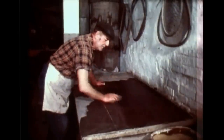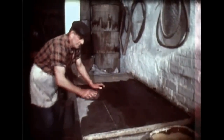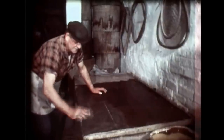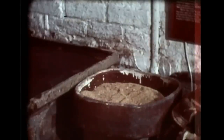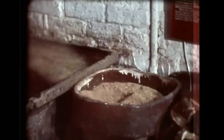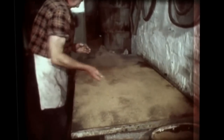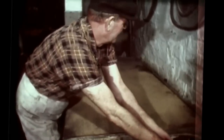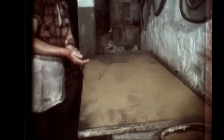Bottle ovens and saggers are almost things of the past. There aren't many places using them today in the Potteries. I'm Ralph Wealdon and I'm one of the four last saggar-makers. The saggers are to protect the ware in the bottle ovens during the firing. They say the proper name is a safeguard, but I've never known it to be called anything other than a sagger.